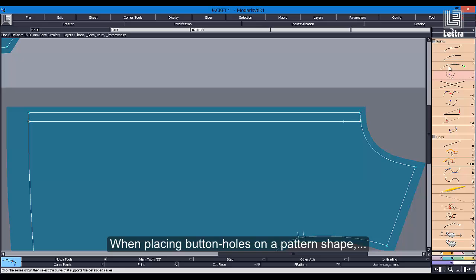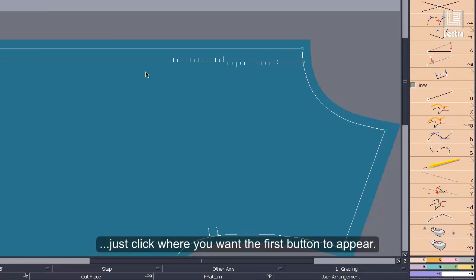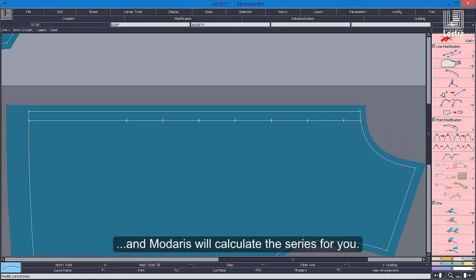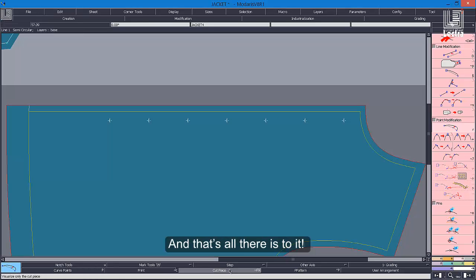When placing buttonholes on a pattern shape, just click where you want the first button to appear. Then, enter the distance between punch holes and Madares will calculate the series for you. Set the position of the last in the series where you want it to be, and that's all there is to it.